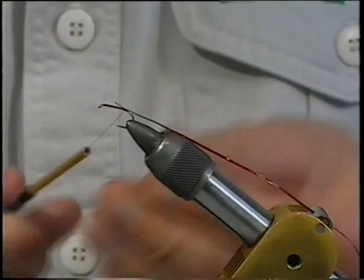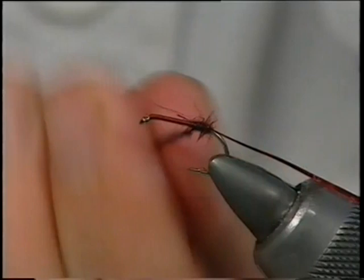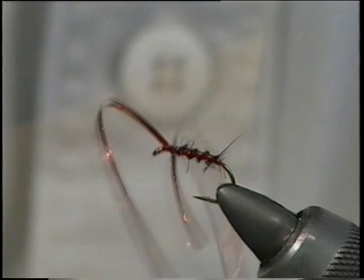Dub it on — it goes on very easy. Just slide it up, get that one turn in to lock it, then tighten up as you go, twisting the dubbing onto the thread — stops it flying off. Just keep doing that all the way up to that point. Then bring your rib up through: once, twice, three, four times right in front of the thread. Secure it in and trim away the waste.